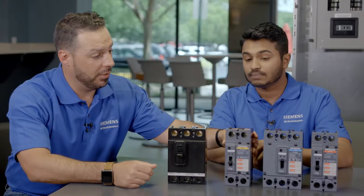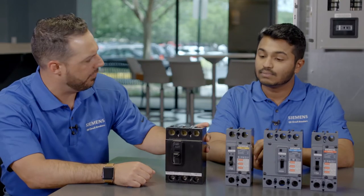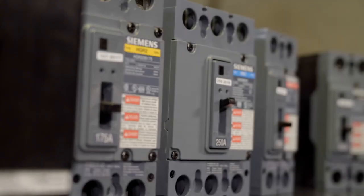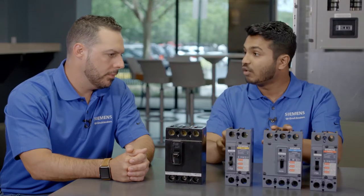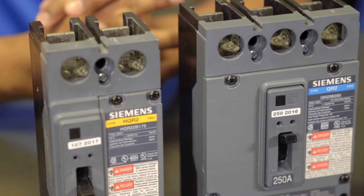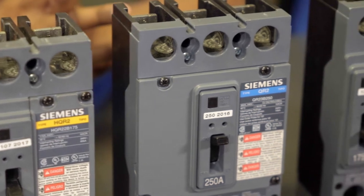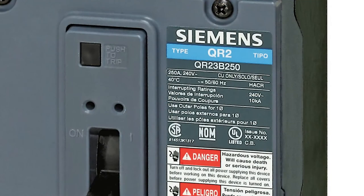I noticed you brought a few samples. I see the QJ right here — that's the old style — and then your QR lined up here. What's the difference? Why red, blue, yellow? The QJ and the QR are the same form and fit. The one change is on the label. With the new QR Breaker, we wanted to differentiate the different types of interrupting ratings, so that's why you have different colors for each interrupting rating. We also wanted to include UL type and manufacturing gate code.